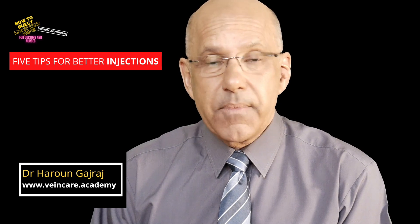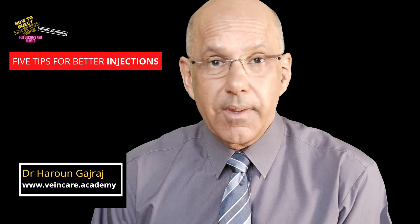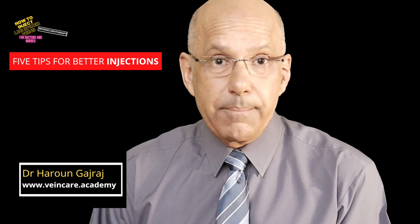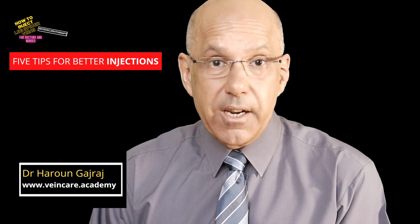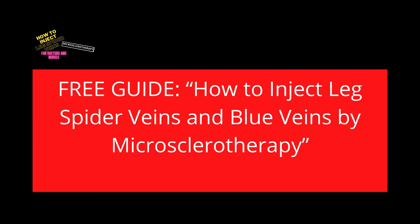My name is Dr Haroon Gadraj, Director of the Vein Care Academy, helping doctors and nurses by providing online educational courses. If you are new here, make sure you click that subscribe button and all the links in the video description box below. Stay to the end where I will share a resource I put together with two of my vein specialist colleagues, who give their own top tips and advice, and I will share how you can get my free guide for doctors and nurses on how to inject leg spider veins and blue veins by microsclerotherapy.